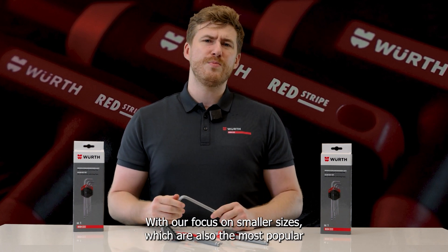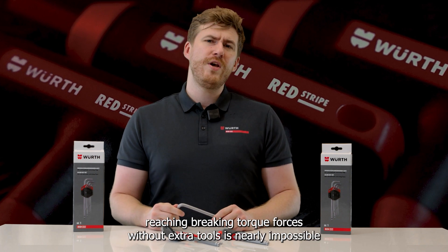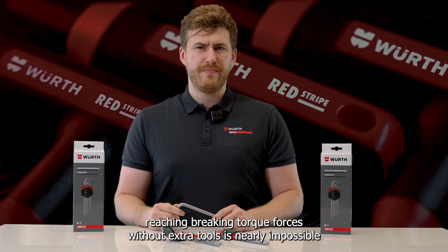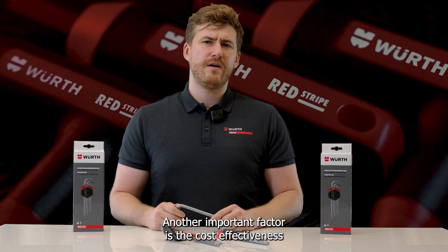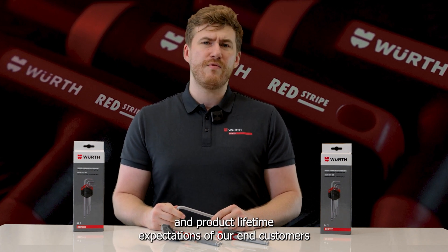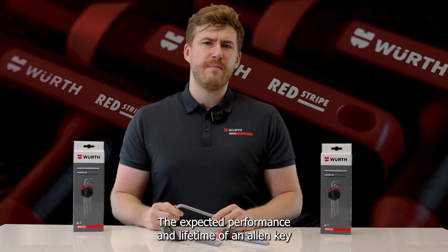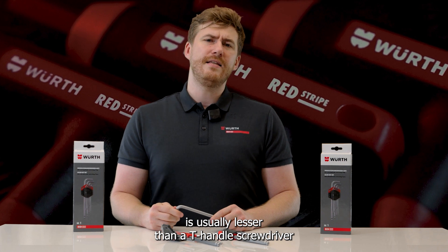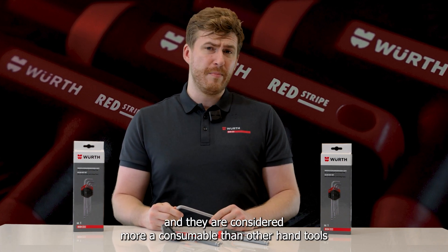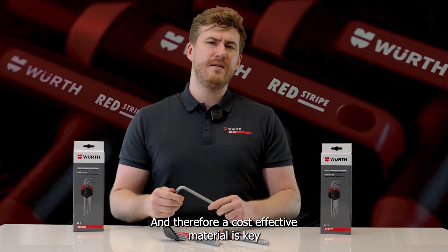With our focus on smaller sizes, which are also the most popular, reaching braking torque forces without extra tools is nearly impossible. Another important factor is the cost-effectiveness and product lifetime expectations of our end customers. The expected performance and lifetime of Allen Keys is usually lesser than a T-handle screwdriver — they are considered more consumable than other hand tools, and therefore a cost-effective material is key.